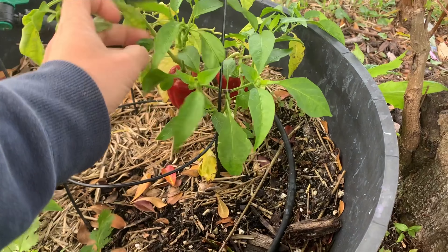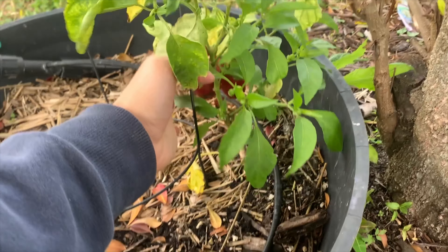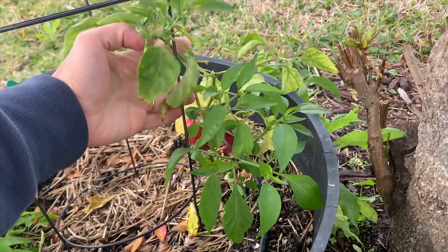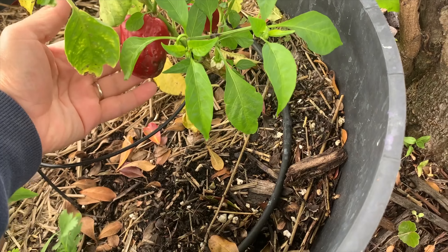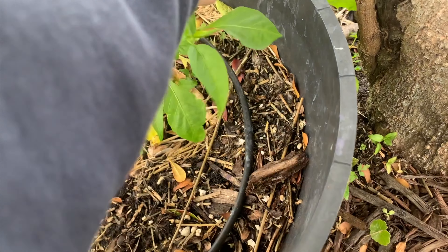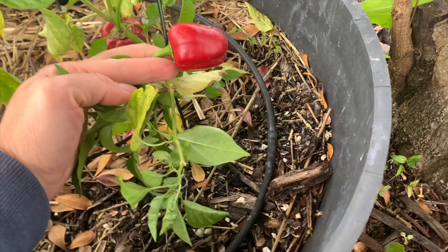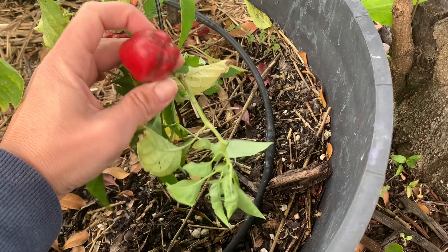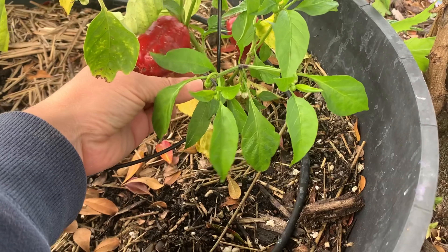This is the pepper plant I was talking about — it's been growing for nine months and this is how big it is. I've got two peppers but they look pretty awful, really small even though they look like bell peppers. So I think they're hybrids. I'm going to pull this plant and try again with a California Wonder bell pepper.